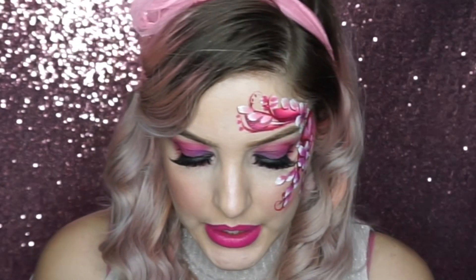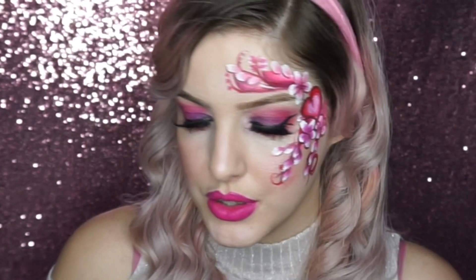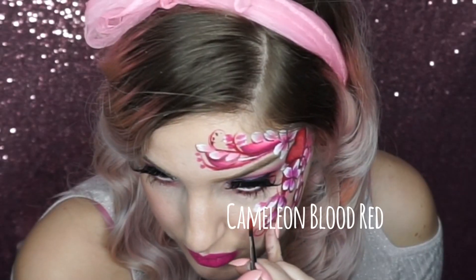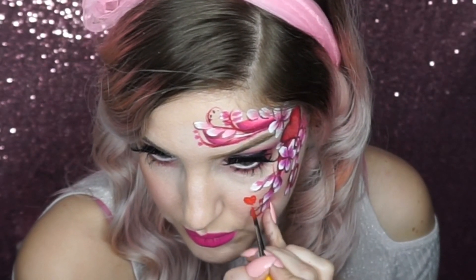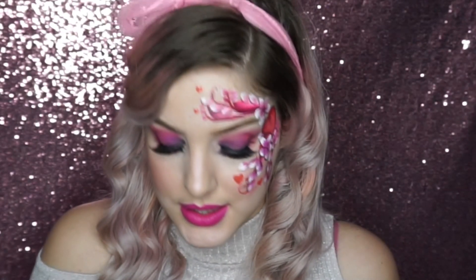I'm then going to go into a red face paint and add a few small red love hearts dotted around — this is Chameleon blood red. Then I'm going to go into a white face paint and just add some dots around the flowers.